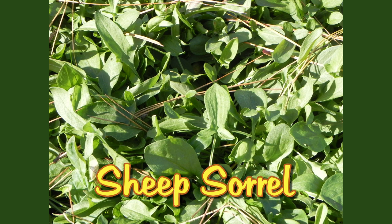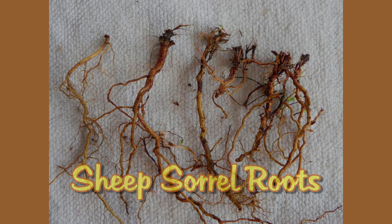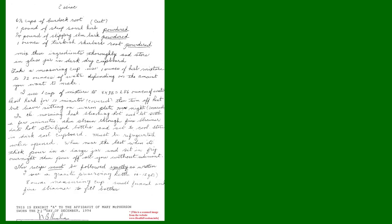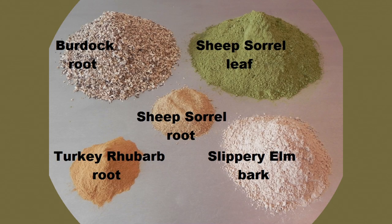Most commercial brands do not include sheep sorrel root. In our previous video entitled 'What is Essiac?', we revealed the documentation that verifies the authentic Essiac tea formula. This was the four-herb formula that Reen Case had established after more than 50 years of research and experience with cancer patients. In that video, we mentioned that sheep sorrel roots were part of the Essiac tea formula. In this video, we reveal the documentation that proves that the roots of sheep sorrel are indeed a necessary ingredient of Essiac tea.